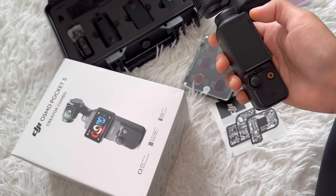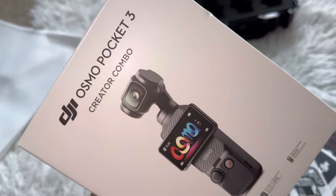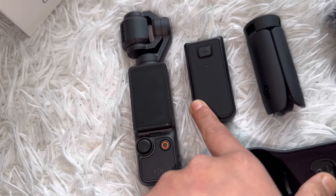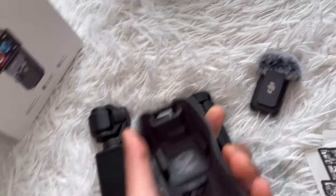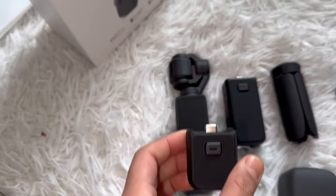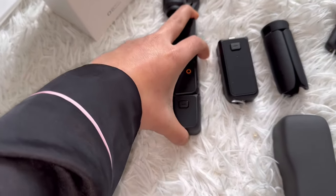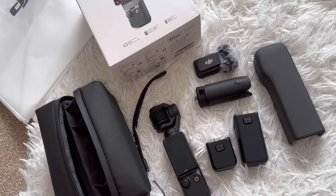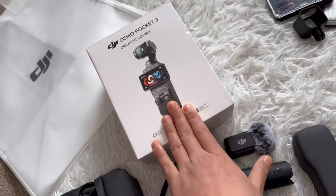Let's start. In this package you will get the camera, an extra battery for backup, a tripod, a mic, and a camera protector. The protector will protect your camera, and if you want to extend the camera a little bit more, you can just put it here — it makes it a little bit handy and long.